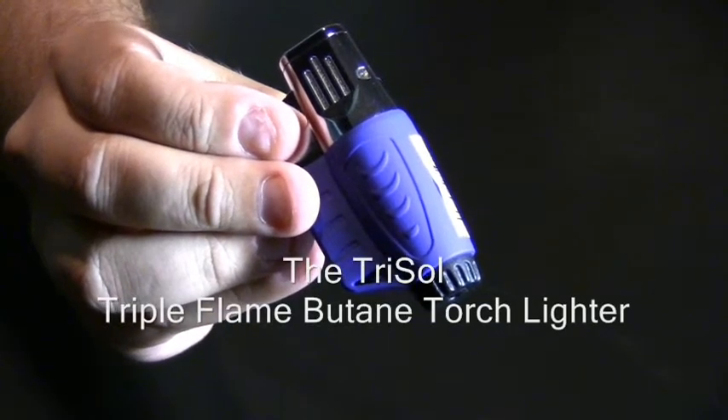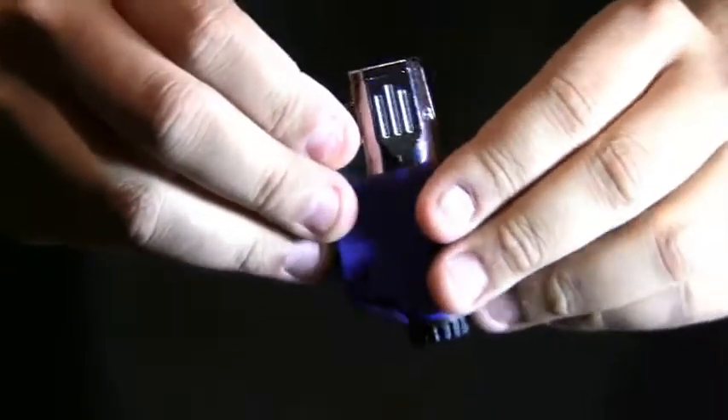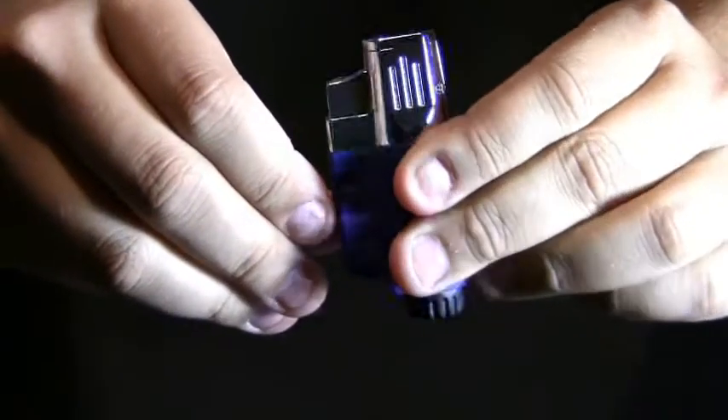The TriSol Triple Flame Butane Torch Lighter. This lighter has a nice rubberized finish to it, so it's easy to grip and hold onto.